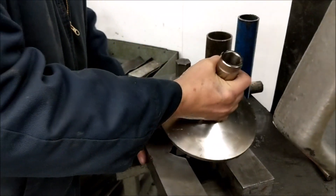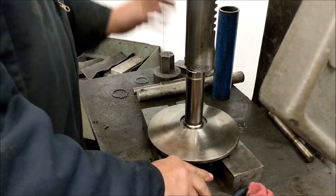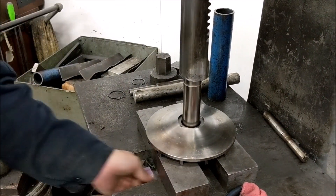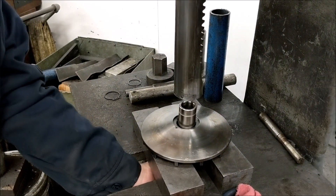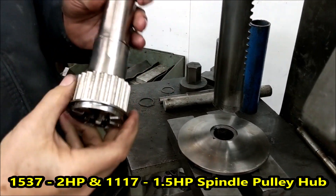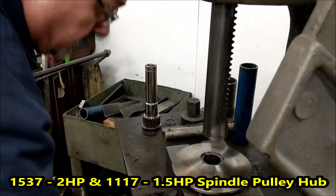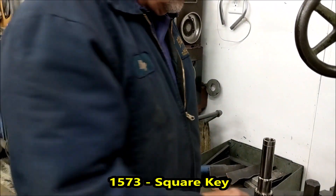Next, all we do is put it in a press. If you don't have a press, you can knock it out with a soft hammer normally. Here is your spindle pulley hub — the key fell out. This is the key, just a square key is all that's in here.